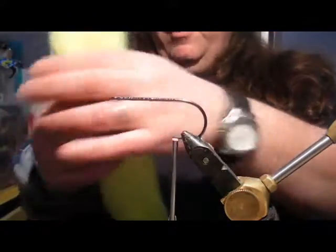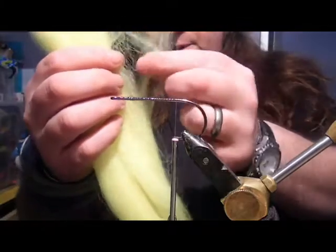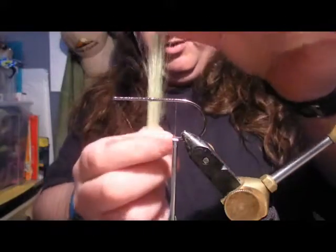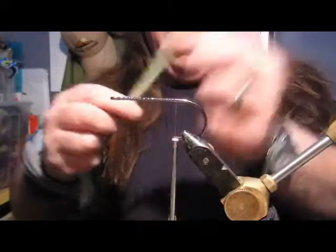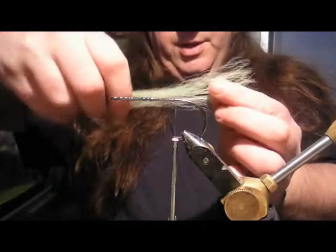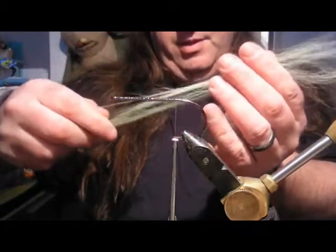I'm going to take a four-length chartreuse EP fiber - you can see I'm using hardly any thickness on that whatsoever, you can see through it. Take the EP fiber and just hold it in the middle and then just tease out the ends a little bit.